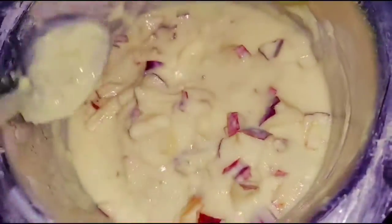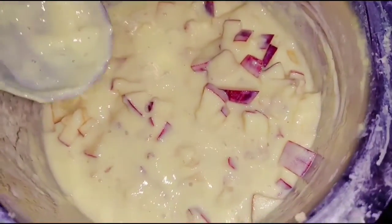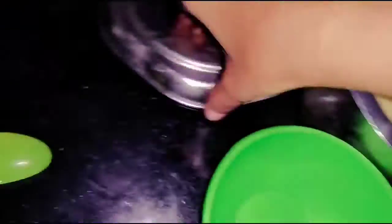Mix until it reaches a consistent texture. Now turn the stove off and serve it as a hot sauce, or choose to cool it in the fridge.